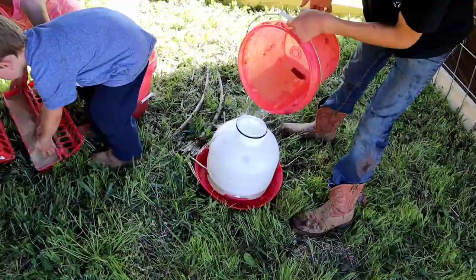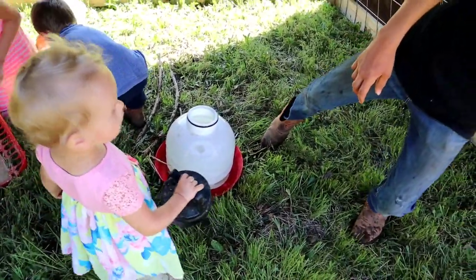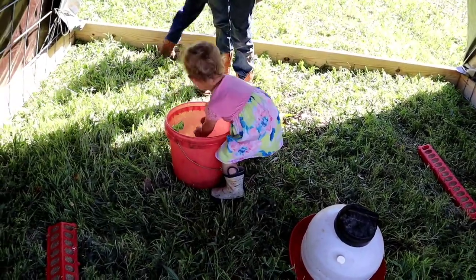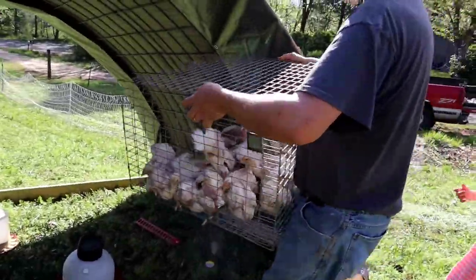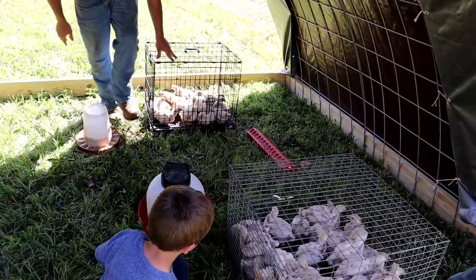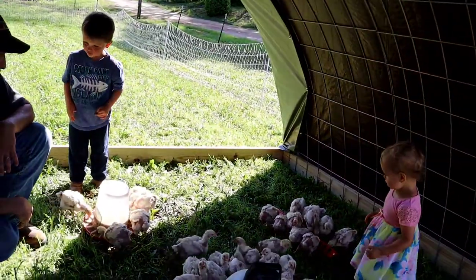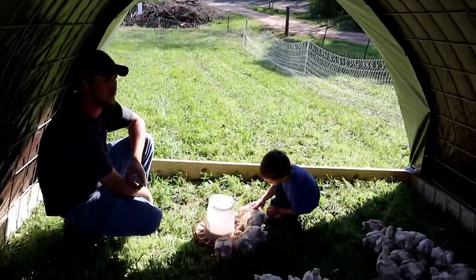I'm so proud of the kids. They know when you play a part in growing and nurturing the food you eat, you tend to appreciate it more, and I've definitely seen that in them. They've learned responsibility and sustainability, which are both so important right now. They know that food doesn't just come from a grocery store. And they know how to give thanks to the good Lord for the life we have and the food he provides us. We are so thankful for our amazing kids and this opportunity to live our life this way.